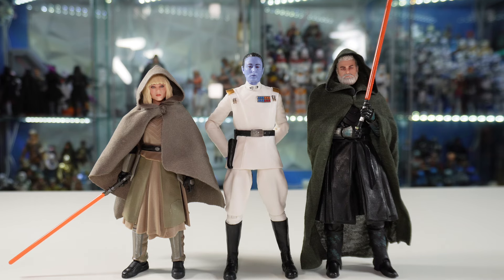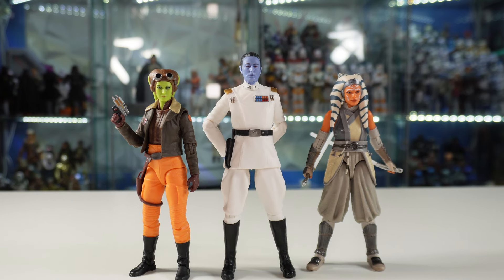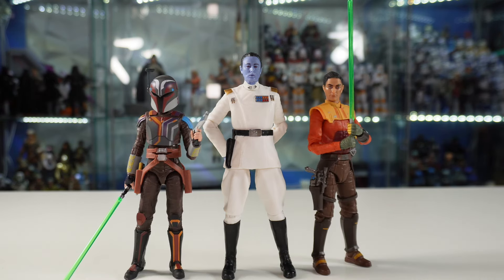We have Shin Hati on the left and Baylan Skoll on the right — all three looking great together as characters that interacted a lot in the show. Comparing to some hero figures from the Ahsoka show, we have Ahsoka the White on the right and Hera Syndulla on the left — these three look really, really good together. And last but not least, Sabine on the left and Ezra on the right — classic Rebel characters we saw interact in both Rebels and the Ahsoka show. It's nice to have live-action appearances of all three of these characters now in the line.